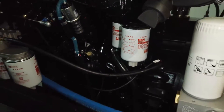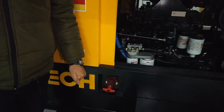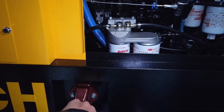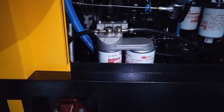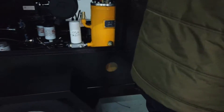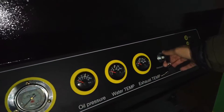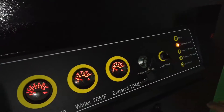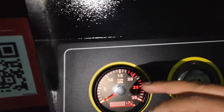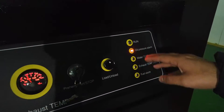Once you confirm everything is okay, you can proceed to start the compressor. First, turn on the power. Then on the controller panel, use the key and turn it to the preheat mode. After that, check all the indicators — if they are turning on, everything is alright. If the oil pressure alarm is red, that means everything is alright.